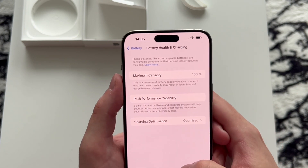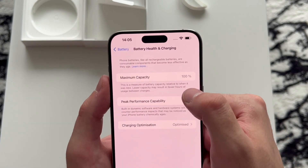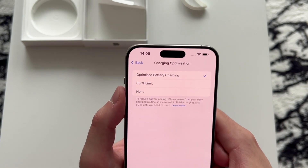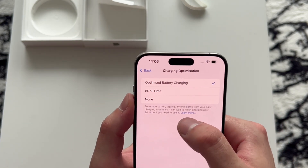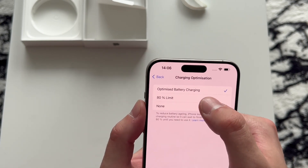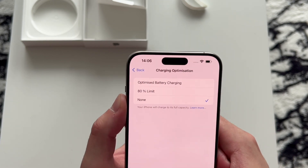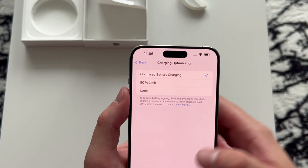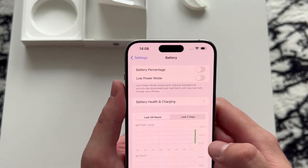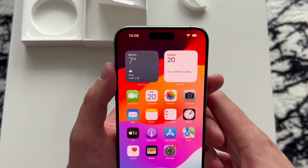Battery health and charging: we have 100% peak performance capability, which is great to see because my iPhone 13 Pro after a year is already at 86%, which I'm very disappointed by. Charging optimization options: optimize battery charging, 80% limit, or none to reduce battery aging. The iPhone learns from your daily charging routine. I'll leave it on optimize battery charging but I will also test out the 80% limit.